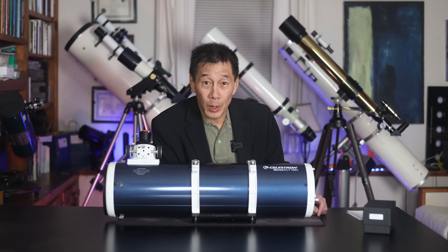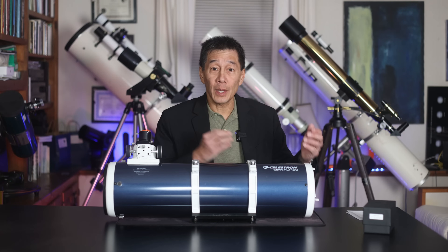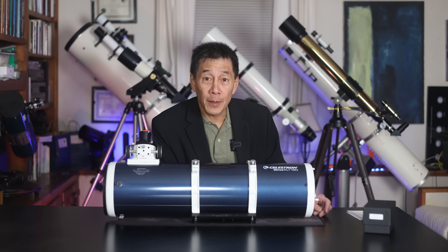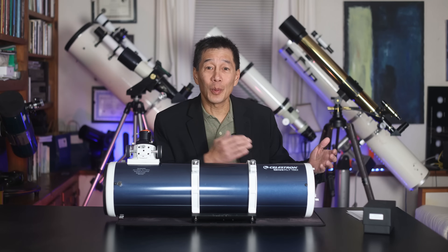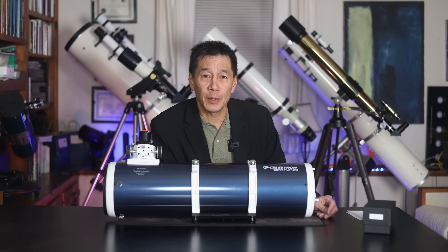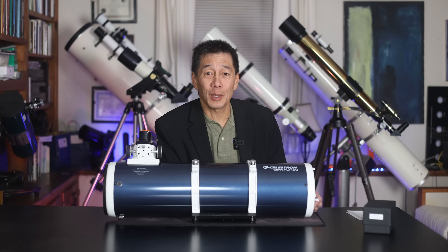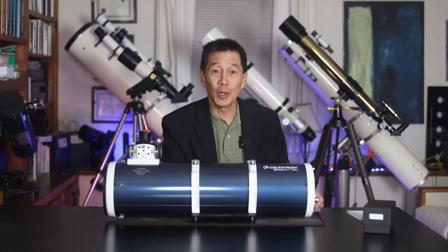This is a Celestron Omni 150 6-inch F5 Newtonian Reflector Optical Tube Assembly, and today we're going to review it. It wasn't that long ago when the 4.5-inch F8 Newtonian Reflector was the most cloned telescope in our hobby, but lately this 6-inch F5 optical tube has replaced the 4.5-inch F8 as the most cloned model out there.